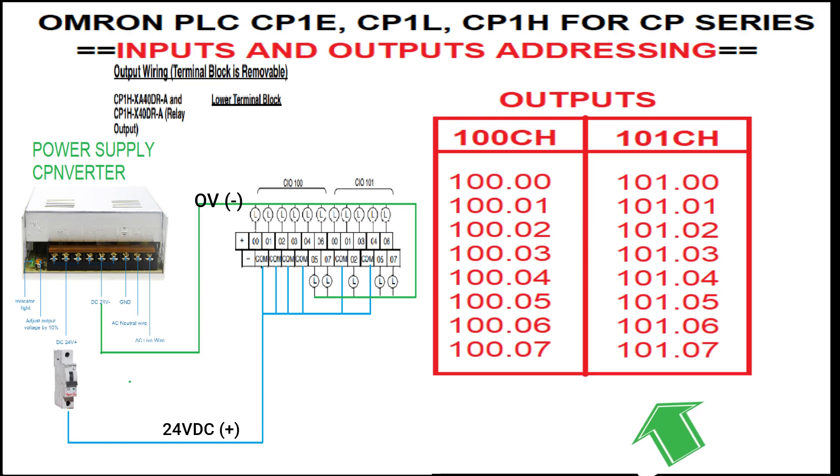Thank you guys for your time watching this video. This serves as your reference and guidance on how to wire the inputs and outputs of your Omron PLC compact CPU type. See you in the next video tutorial.